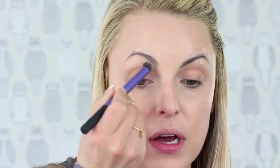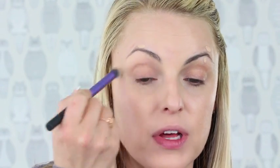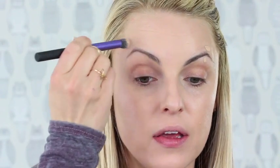A little trick is to put concealer right here on the brow bone — just a touch — and a little bit above it as well, and work that in. Because we're not going to go in very dark with our eyebrow color, we want to make sure that there is some sort of light and dark highlighting without being too product heavy.